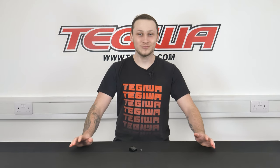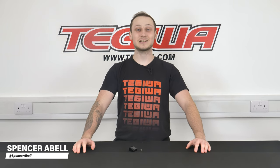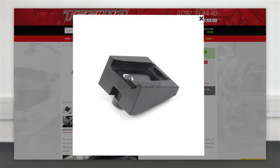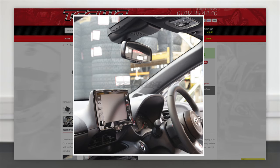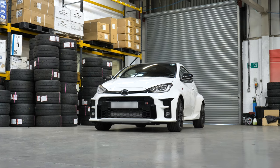Hey, how are you all doing and welcome to another how-to video. Today I'll be showcasing and explaining the process of installing the new and improved version of the Tegua Billet Aluminium rearview mirrorizer for the Toyota Yaris GR, which is currently listed on our website at £52.98 including tax at the time of filming.